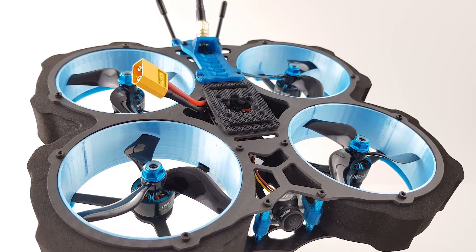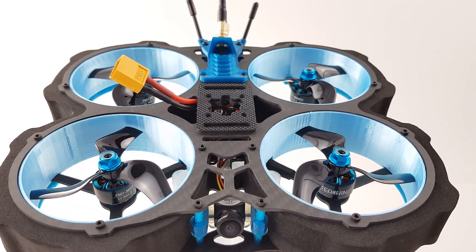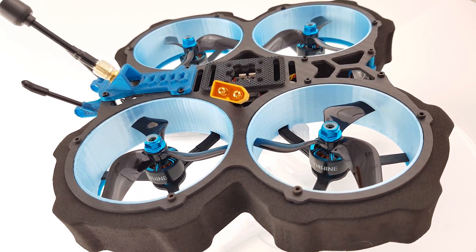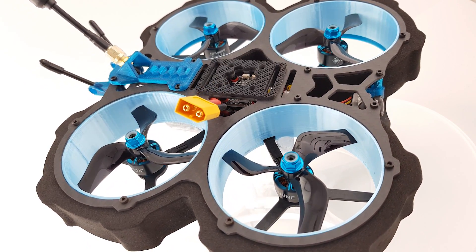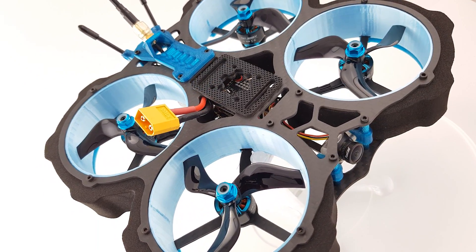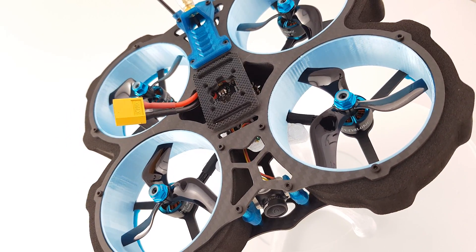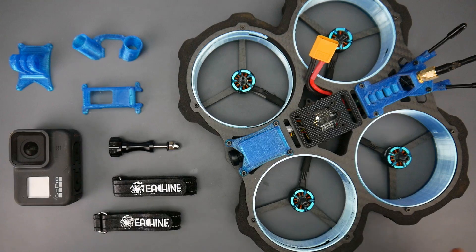In today's video we're going to be taking a look at an all new product from Eashin — their version of the scene whoop. There are a lot of things to cover today such as flight performance, how it compares to others in the market, and whether it's a great deal or not. So with that being said, let's go ahead and get started.